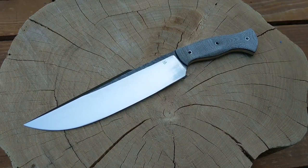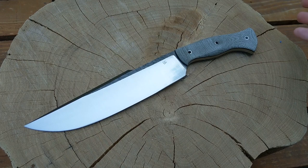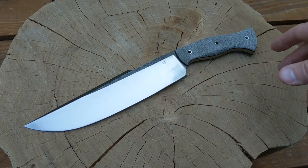Hey guys, here with another knife that I just finished. As you can see, it's kind of a big boy. This is the largest knife I've made so far. In case you don't know, I'm new to knife making, just kind of learning, trying out different things. Figured I'd start documenting knives as I finish them.